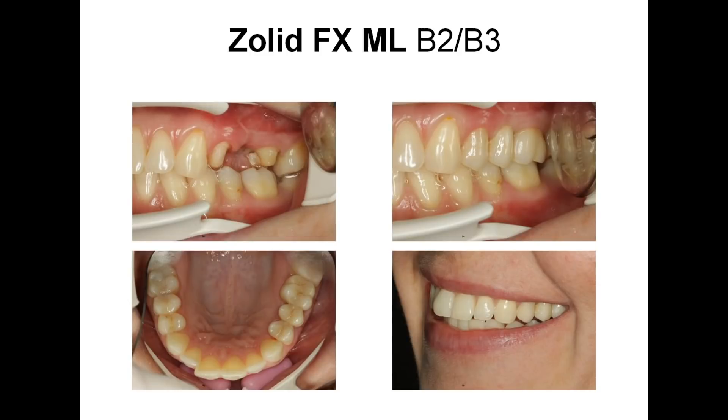Next, we have SolidFX Multilayer B2, B3. The first picture shows the stumps in the mouth — as you can see, it's a normal color dye, which is recommendable for FX. The second picture is the vestibular view of the finished full-contour bridge. The third one is a view from the occlusal side. And the fourth one is the patient's smile, just to see how it blends into the rest.